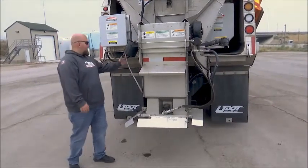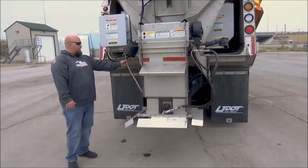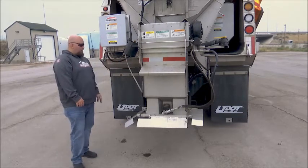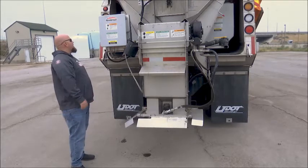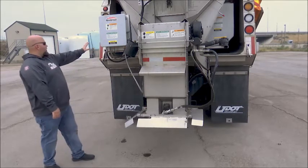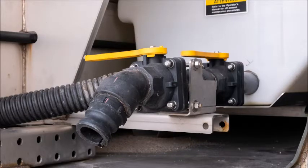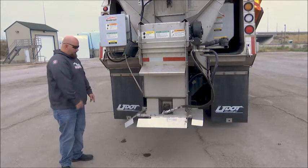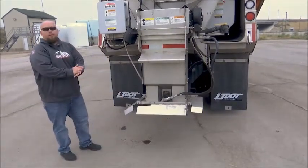On the other side, check your lines to make sure they're not cracked or broken off your hydraulics. Check the hydraulic fittings and the overall layout of everything in there. Look at your tank and make sure all your lines look good. Check your fittings for any leaks. You can see we have some leakage here — that's something we're going to want to address and figure out.